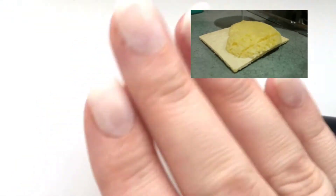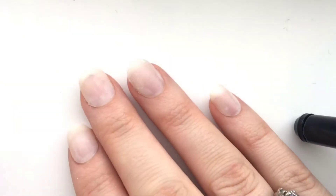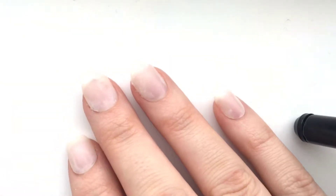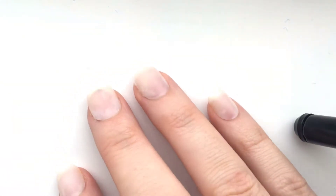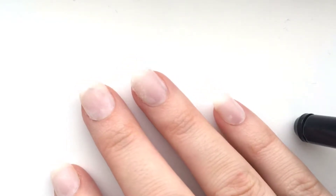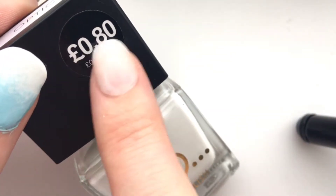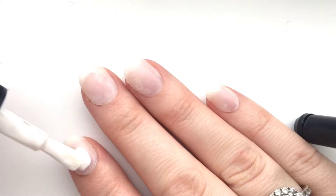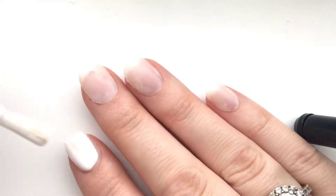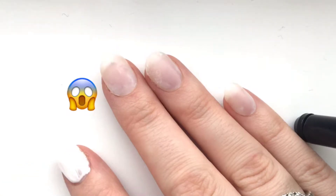I use this sponge to wash my pots, but don't worry, it is a clean one! They're like a pound for a pack of 20, so you really can't go wrong. I'll leave everything I use down below. I'm going to be using Primark nail polish because it is super cheap — I've got the optic white, look at that, 80p! How good is that?